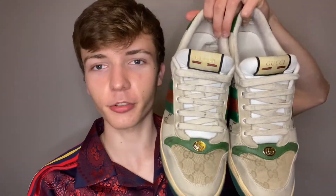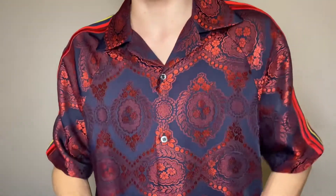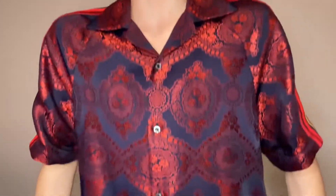These are the Gucci Screener sneakers — just something random for today's video. I'm also wearing a Gucci Spring/Summer 2019 Baroque jacquard t-shirt. I don't know exactly what they call it, but it's one of my favorite things that I own from Gucci. I just love the material — it's like this metallic red, just a really bold design. You could have a closer look at it.